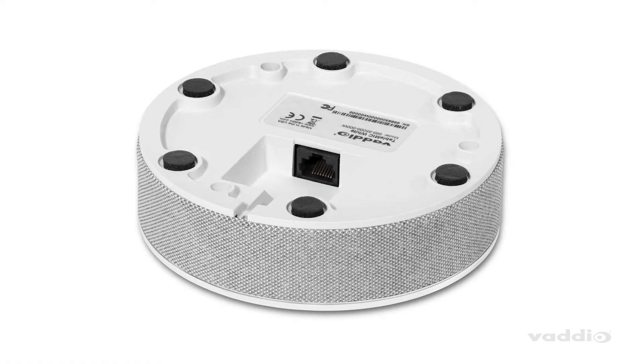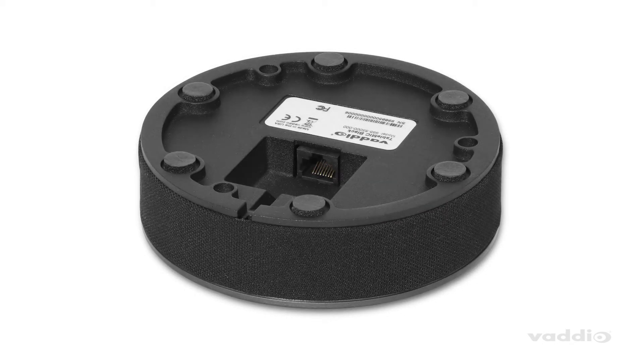The newly designed microphones have a heavier weight with engineered feet on the bottom to reduce table vibration noises, whether you've got a lot of paper shuffling or maybe some table thumping. You're definitely able to minimize that distracting noise.